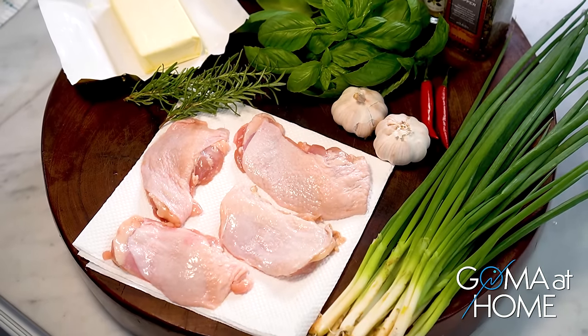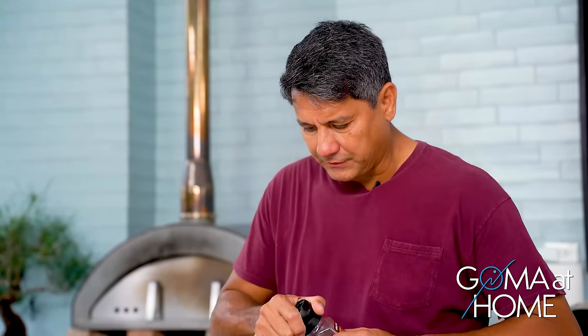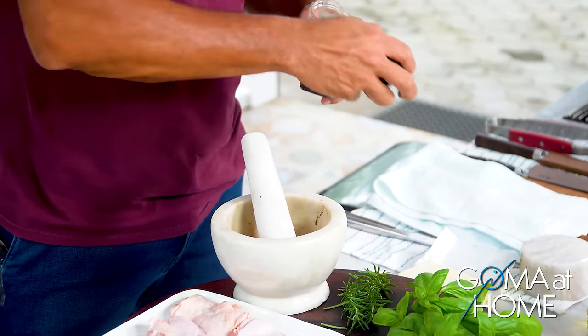First, we'll put salt and pepper on our chicken. And then after that, we'll work on our herbs.